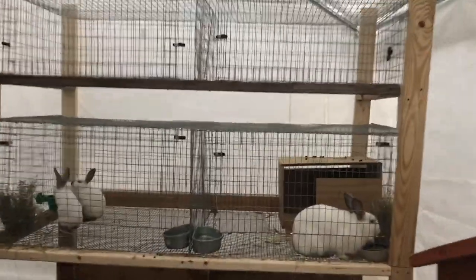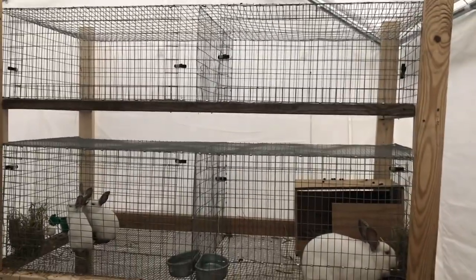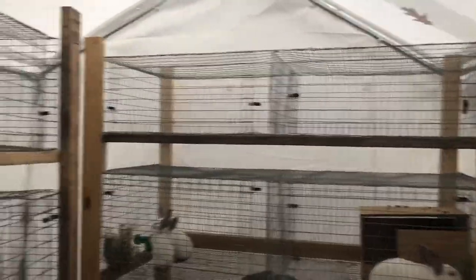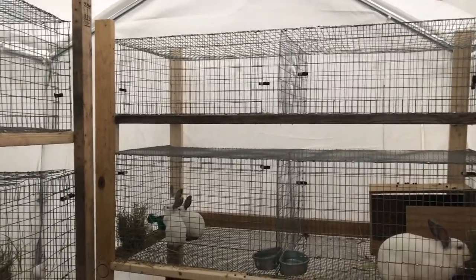We'll be right back. Here we have it. The split came out very good, as well as this one here. Now we have four extra cages for possibly more rabbits.